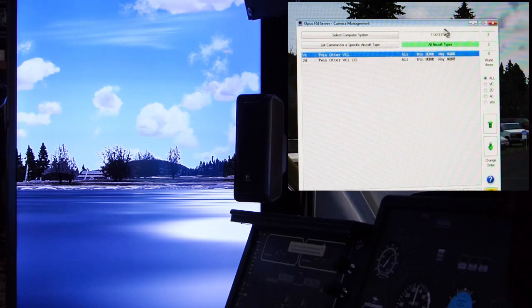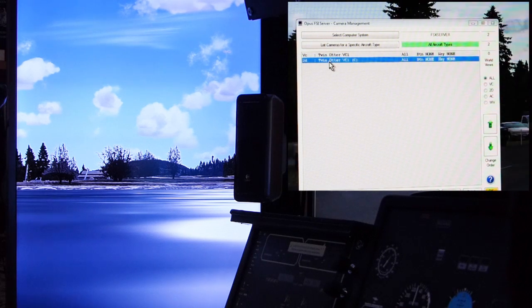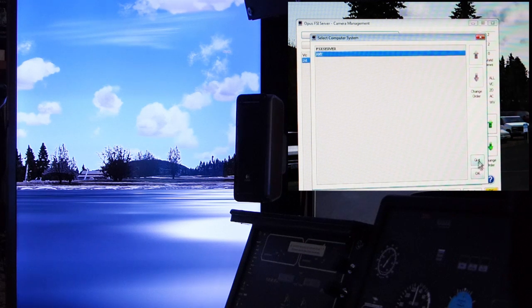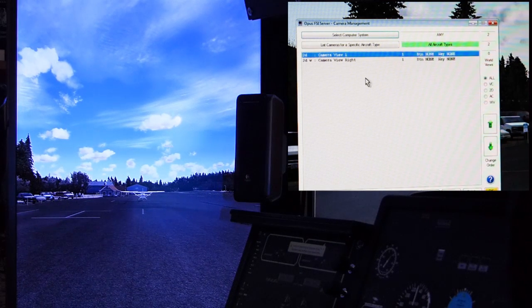So we're looking at the server aircraft - FSX server. I've got two views set up: one is a virtual cockpit view from the Twin Otter, and another is a 2D view for the Twin Otter, which is essentially just an out-of-the-window view - that's the one I've been using out of preference. If I go to select computer system I can look at my client system. My client is called Amy. Here I've got two views set up. The first one's not named very well - that's the left view, and the bottom one is the right view.